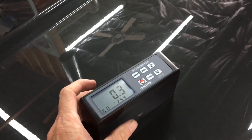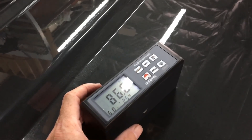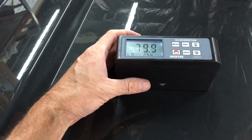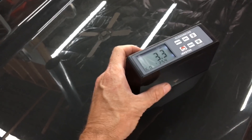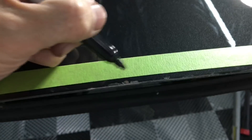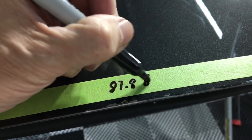From the Mini, let's jump onto a test panel — we'll pull out the gloss meter and get some numbers behind what we're seeing. After taking a few readings, the average comes to 87.8 gloss units. We'll write it down here before we get the product applied, then we'll take another round of measurements afterwards.